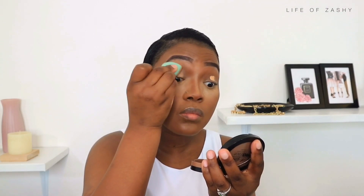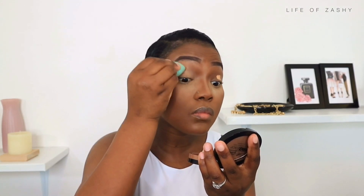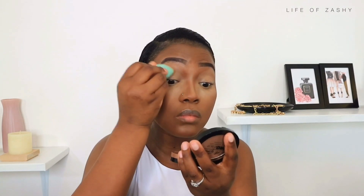Firstly, I took my L'Oreal concealer as my eyeshadow base. I applied it onto my eyelids and blended it using a small beauty blender, just to make sure I blend it precisely. What I've been doing lately is blending out my concealer and then immediately going in with my eyeshadow shade — I don't set the concealer with any loose or translucent powder. I do this so that I have extra pigment of the eyeshadow shades.